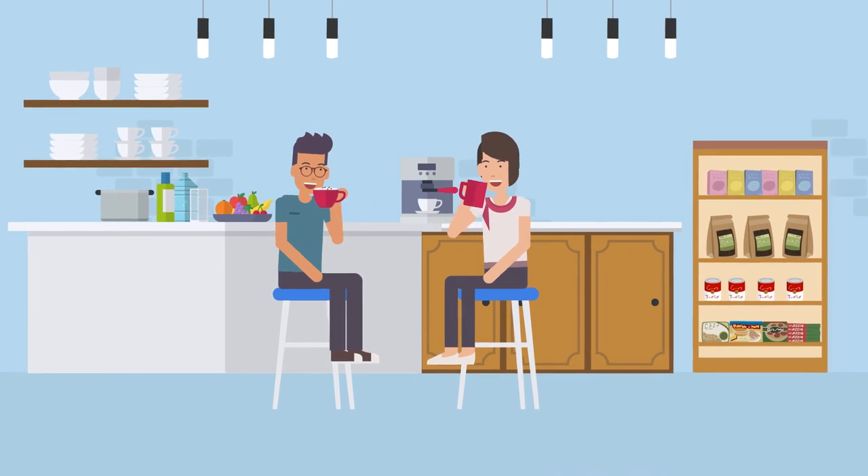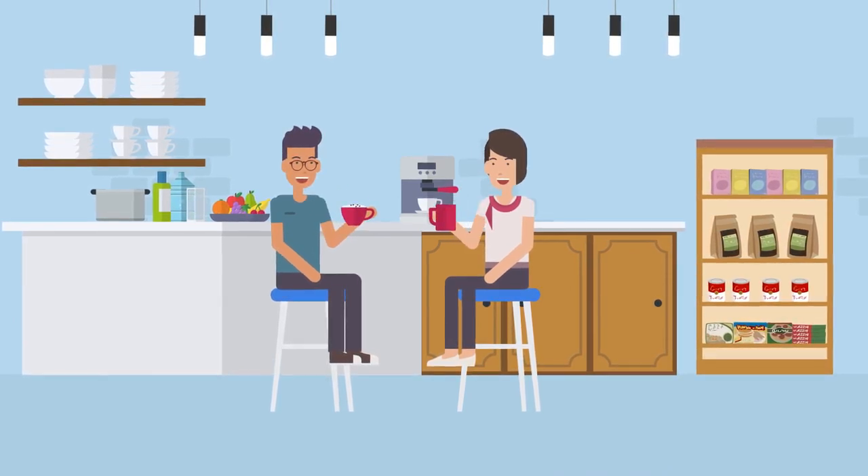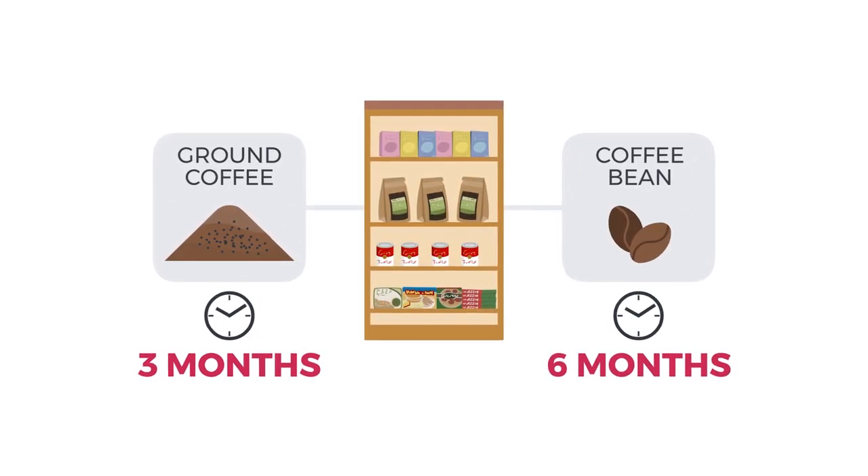What about in the pantry? Storing coffee at room temperature is a safe default option for coffee drinkers that buy smaller amounts and use it relatively quickly. After opening, ground coffee lasts for about three months, and whole beans for about six months.